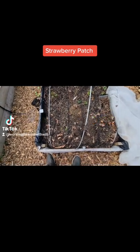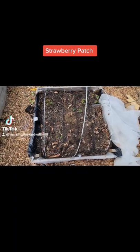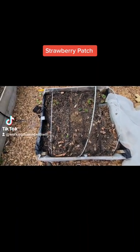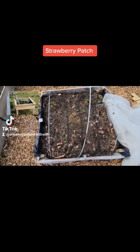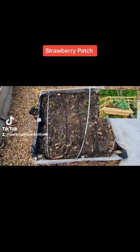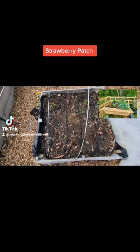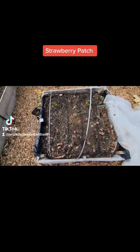Welcome back. I made it over here to the little strawberry patch. I'll give you guys a backstory — about three years ago, it was me and my little buddy, my youngest. We decided to go ahead and create a little garden, and this was our first experiment: a four by four box, jam packed with everything you can think of.